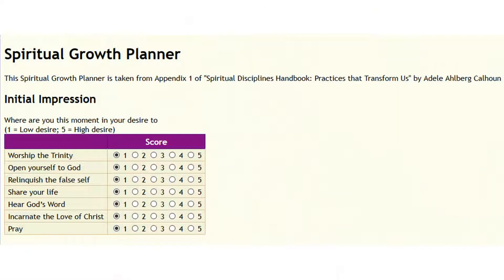First, what the author wants you to do in this planner is to get an initial impression of where you are. Which of these disciplines — Worship the Trinity, Open Yourself to God, Relinquish the False Self, Share Your Life, Hear God's Word, Incarnate the Love of Christ, and Pray — stands out instinctually as the one you have the most desire for at this moment? You can rate those from low desire to high desire, one to five.